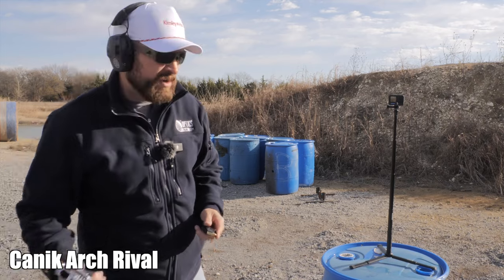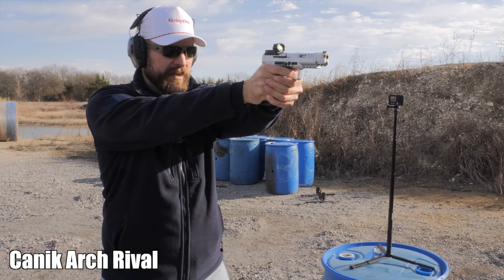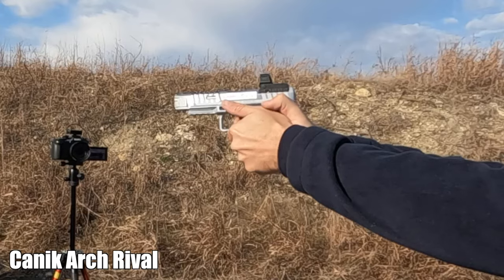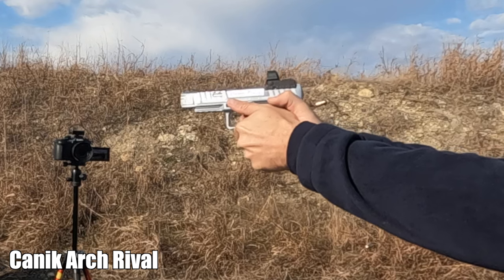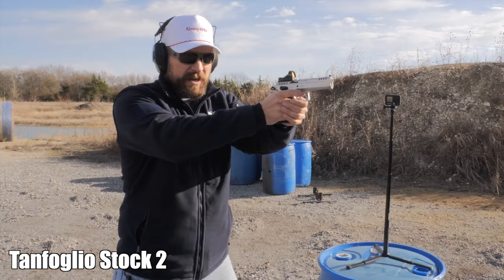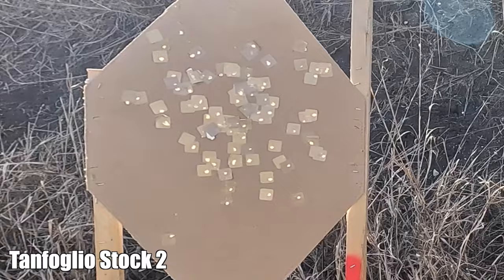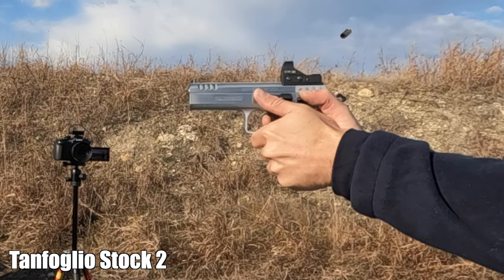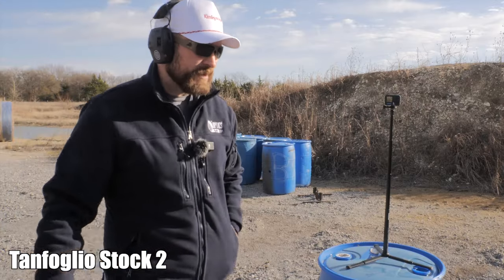Bill Drill time — Canik Rival on the right target, everything else on the left. All A's at seven yards, fair bit of jump. The first shot was central, everything else came down and left — I don't really know how to control this thing yet. Tanfolio next: get a good grip, yeah it feels great. That one came back to zero a little bit better for me just based on the shape of the backstrap. I had a better time with that than I did on the Rival, but the results were basically the same.